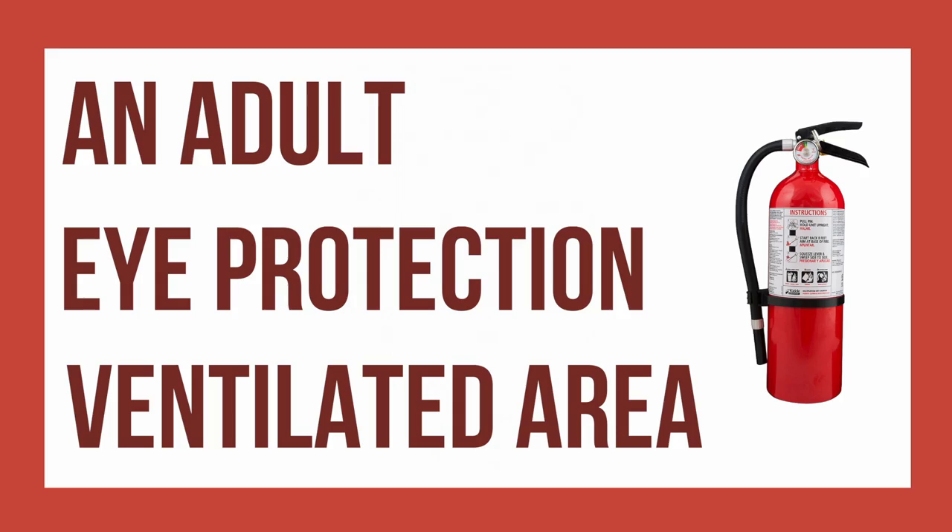After you have all the supplies, make sure you have these things: an adult to help you, eye protection, a well-ventilated area, and a fire extinguisher on hand.